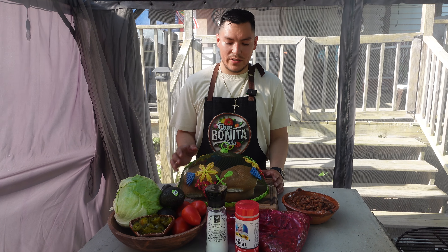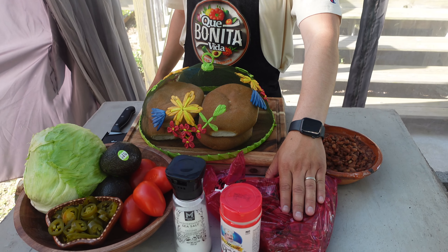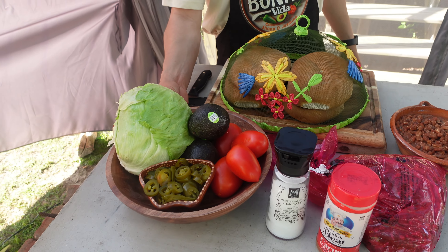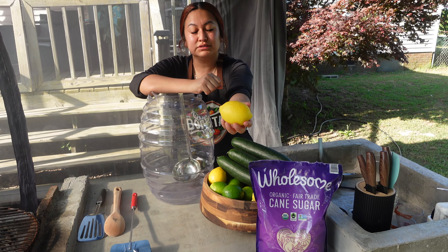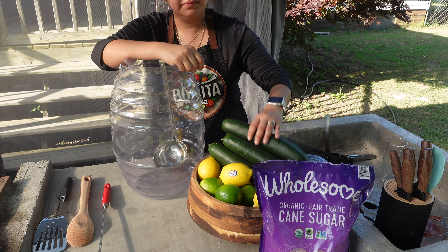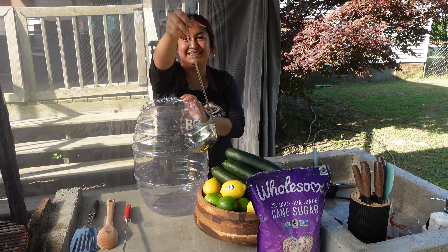Aquí tenemos todo para las tortas. Aquí tenemos las teleras, la carnita asada que la vamos a sazonar con sazón de carne y sal, los frijolitos, y toda la verdura que le echamos a las tortas. Y para el agua fresca, aquí tengo limones amarillos, limones verdes — miren qué grandes y bonitos — pepinos, la azúcar, el barrilito, y el cucharoncito.